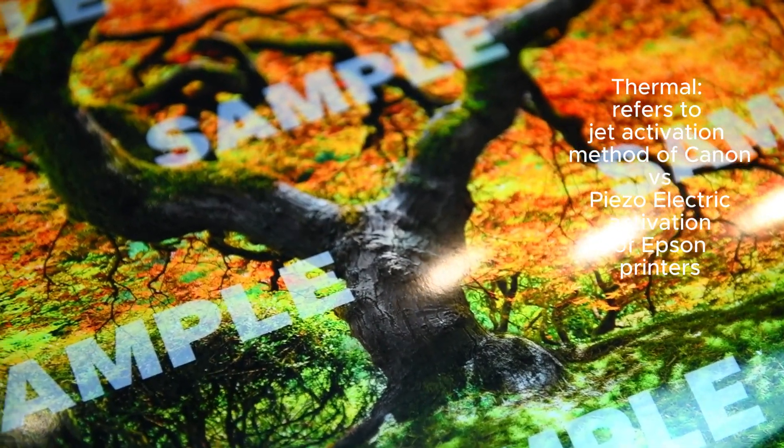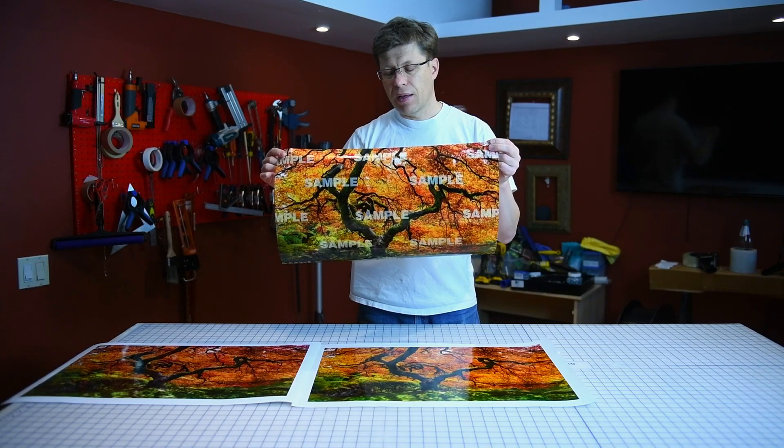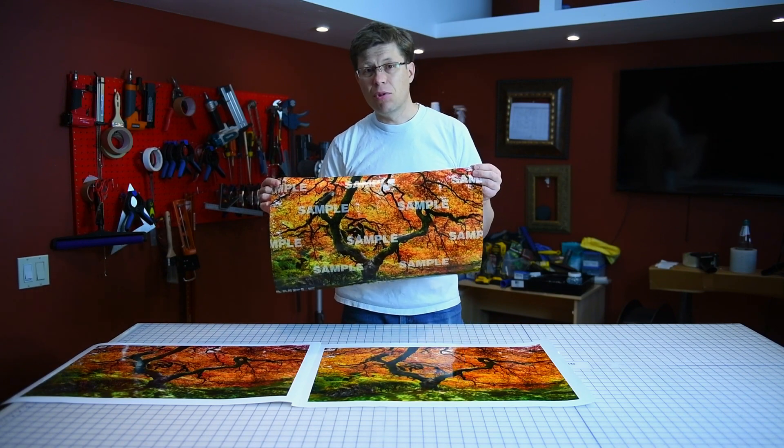You can see 'sample' written all over this one because I had to send it outside and I didn't want to send the original high-definition source file, which I like to keep to myself.